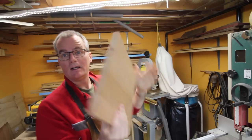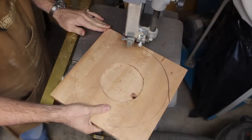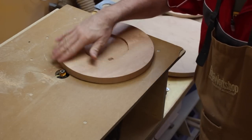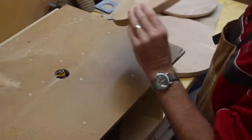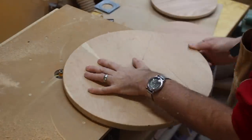With the hole nicely excavated, I bring this over to the bandsaw to cut out the circle, then finesse it on the disc sander. My next stop is the router table where I'll round over the edges top and bottom on all pieces, just to smooth things out and give a nice gentle edge — which also helps hide any imperfections in the circle.